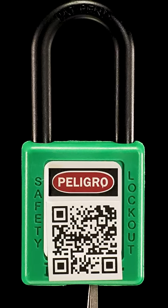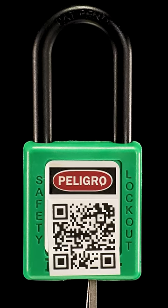This is Master Lock's most pick-resistant lock. It's made almost entirely out of plastic.